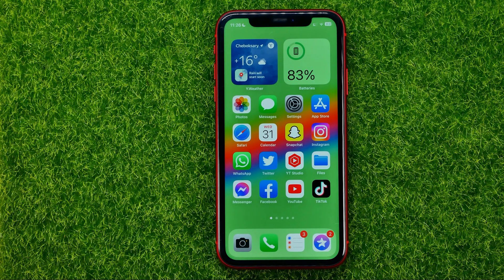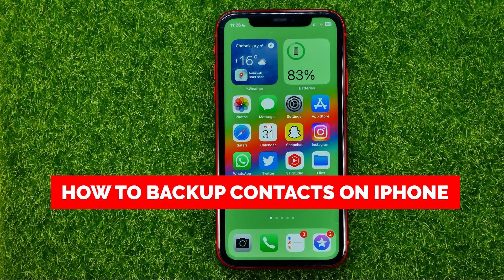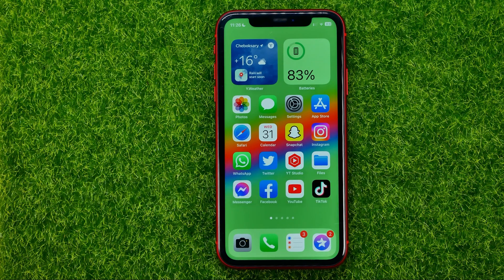In this video I'm going to show you how you can easily backup contacts on your iPhone. Be sure to watch the video to the very end so you don't make any mistakes, and of course do not forget to like this video and subscribe to my channel. Thanks guys!